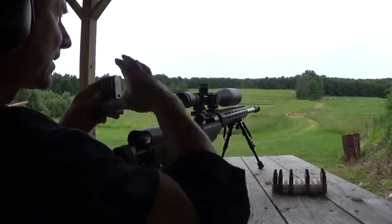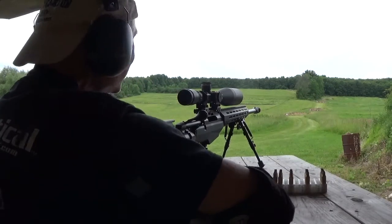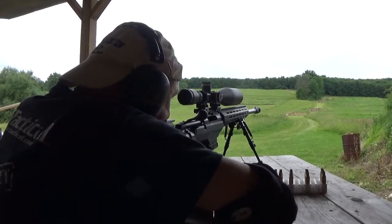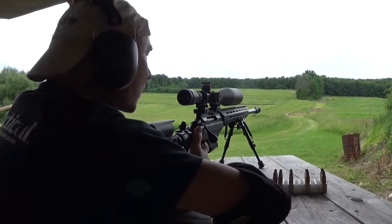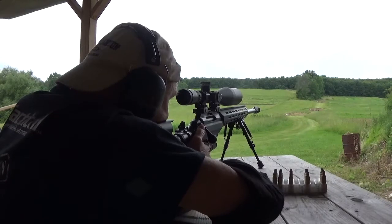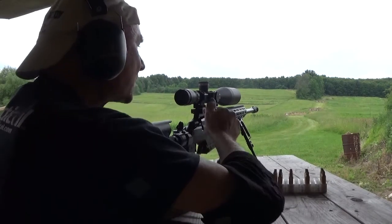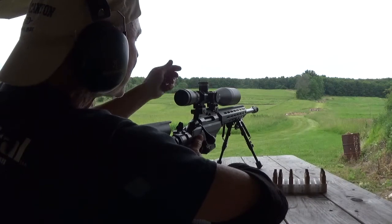So 10 rounds, 10 MOA, just 500 yards. Now we'll go check our target. It's actually coming in high — come down five inches.